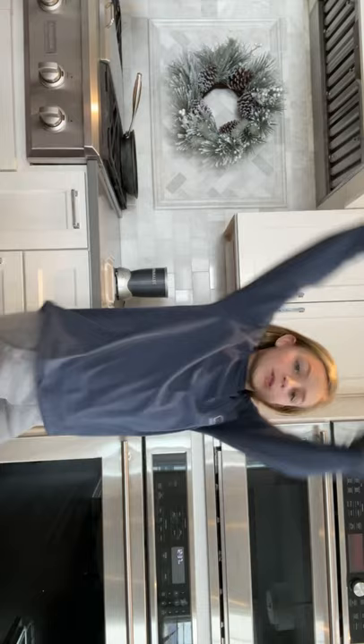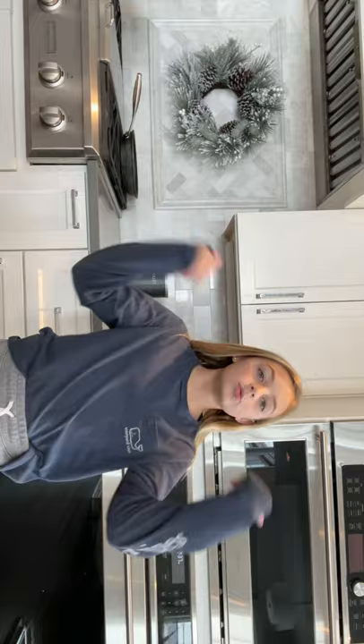Hi guys, so this is me and my sisters. We're going to be making cupcakes with frosting. My mom bought these cupcakes and frosting yesterday, and we're going to make them because we're bored and we're also hungry.